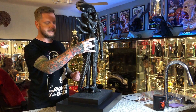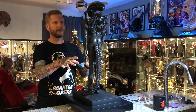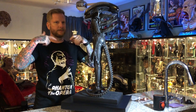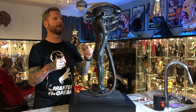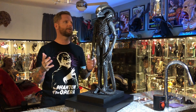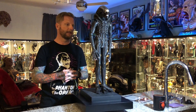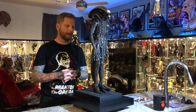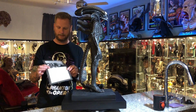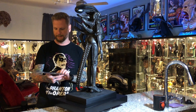You have the base, you have the body, and then the tail attaches — it's a single piece. Then you have the arms that attach, which are also single pieces. Then you have the head and the tubes that come off the jaw into the back. Everything is packaged very well. They did an absolutely terrific job. The head is fabulous, the paint and finish is fabulous. I just love this piece.